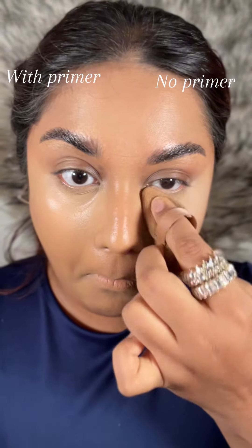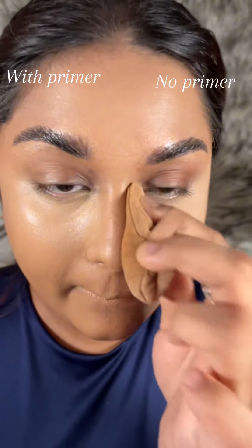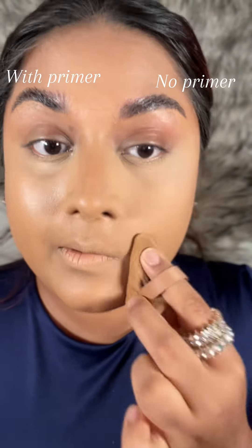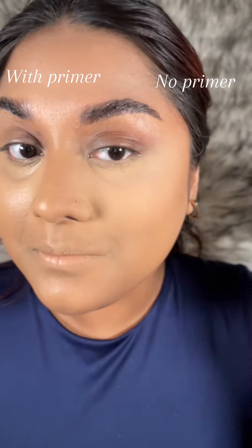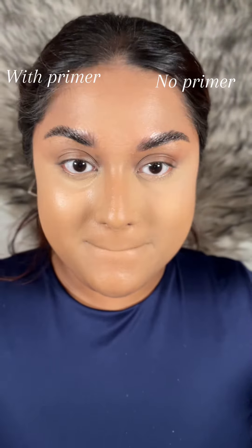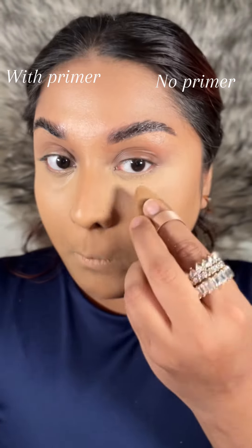My first impression is that I need a real translucent shade. It's supposed to not give me any coverage, but fortunately it is giving some. Anyway, focus on the main point — I am truly amazed, guys. This is totally unbelievable.